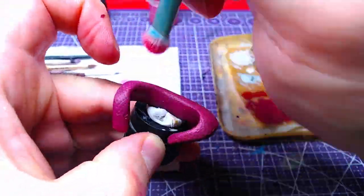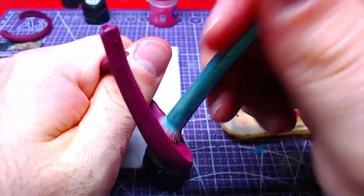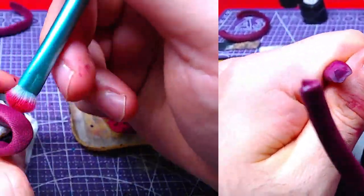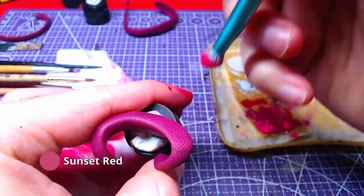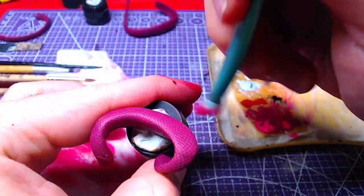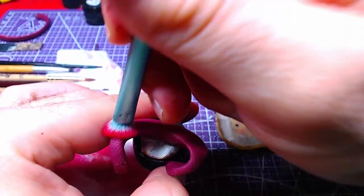Focus mainly on the side that will be visible to whoever is going to observe the piece. To finish the whip body, we will do a second dry brush, this time with Sunset Red. You may keep the same brush as the previous color, as it can add a nice gradient to the strokes.